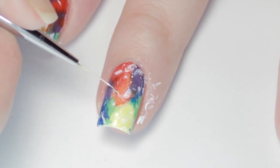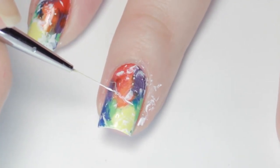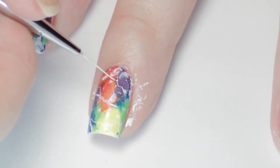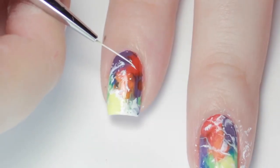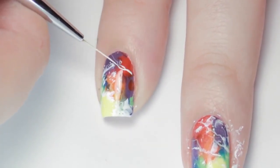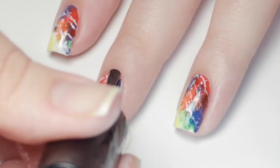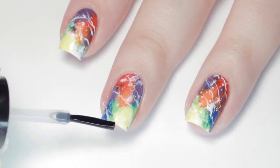Next, grab a detail brush and white polish or paint, go back in and make tiny squiggles across the nail. I like to follow the spots that the plastic wrap already made. Then all you have to do is finish with a top coat to seal in your design and add a beautiful shine.